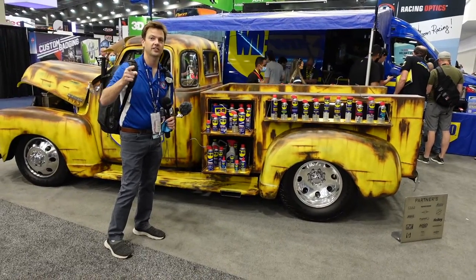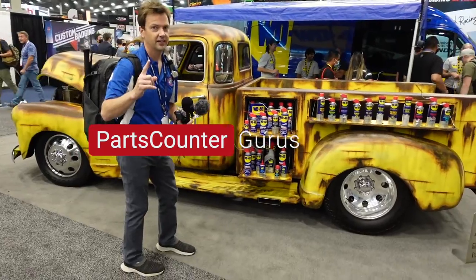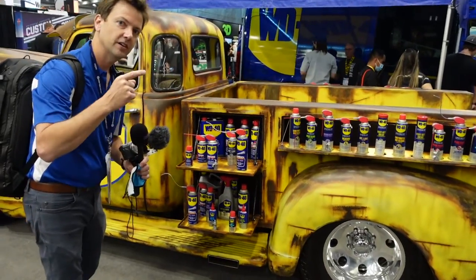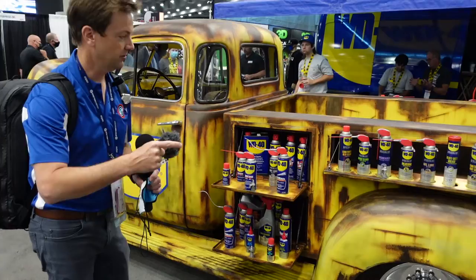Hey friends, here at the WD-40 booth — check out this awesome truck first of all — but I'll bet you didn't know that there were this many different products that all had the WD-40 label on them.